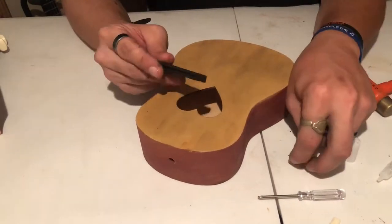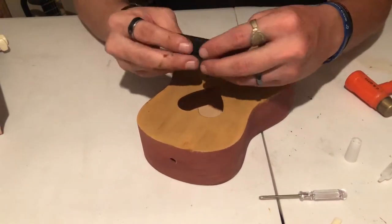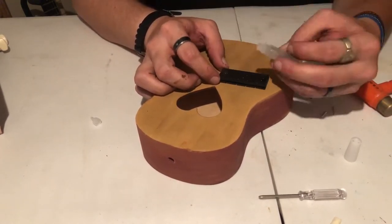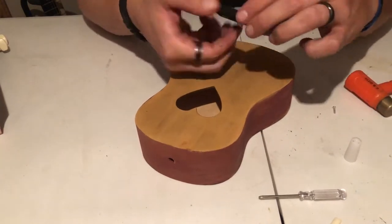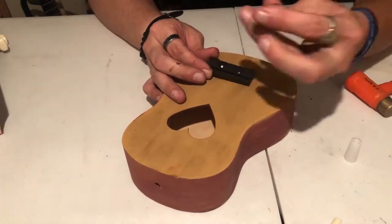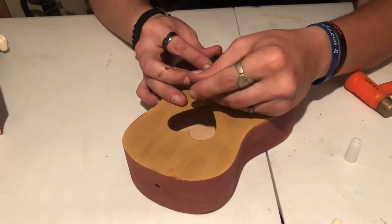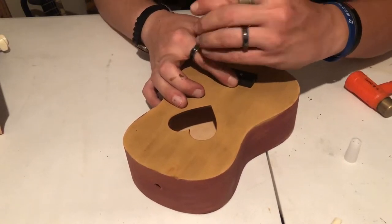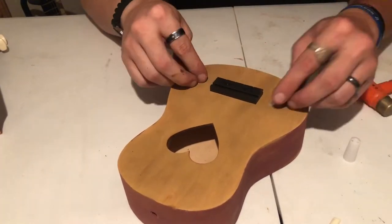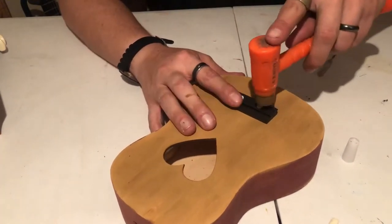Now let's add the bridge. First I'm going to put a little bit of glue on the bottom. There are two screws that mount this bridge and they line up with two drill holes in the body. Once you have it glued and mounted into place, you just screw it down. Then you can use the two little dot inlays to put over the screw holes and tap them into place — it's a nice decorative touch.